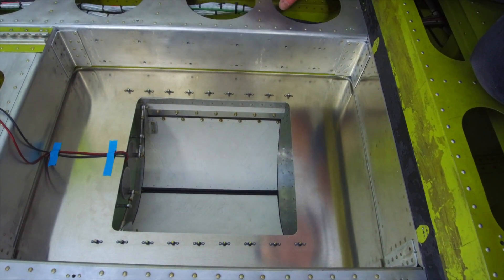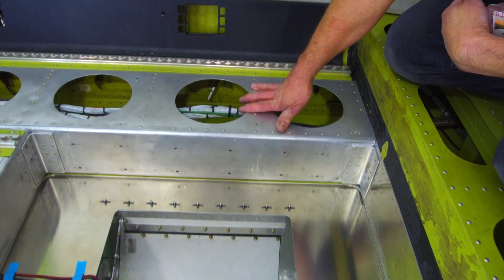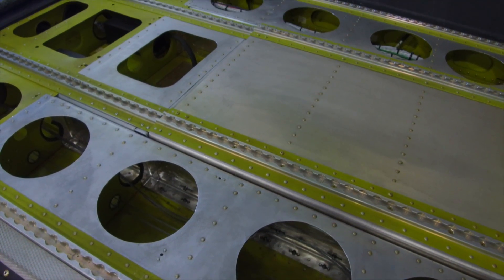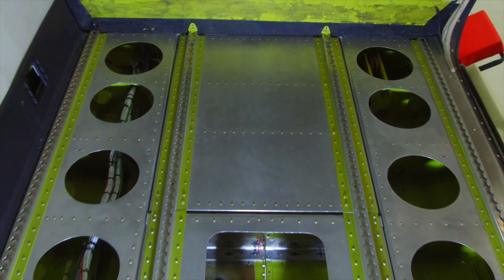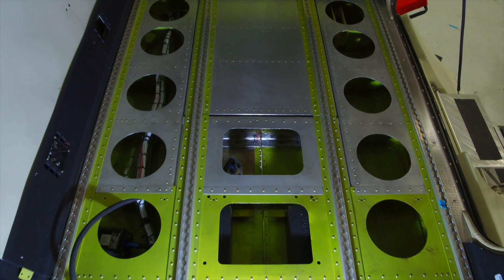The finish for this bay is that the rubber floorboards will be installed back down, trimmed to size, so we'll have rubber protection all around here just like the existing floorboard. In passenger configuration, we'll have floorboards down and you won't even be able to tell that anything has changed with the floor of the plane.